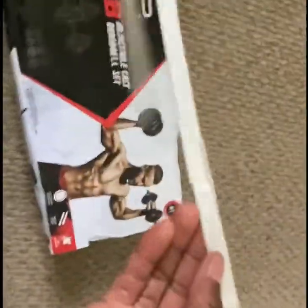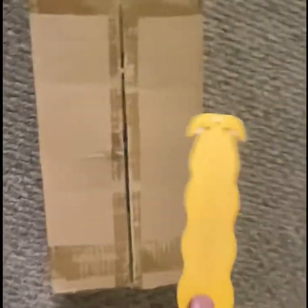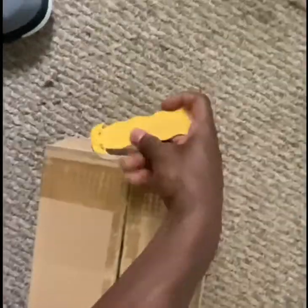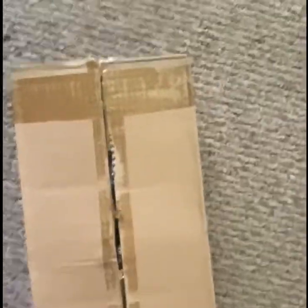You already know how that looks. Already done took the straps off. So we're about to go ahead and get that open. Got my little handy dandy safe knife. Start that up. Open that.